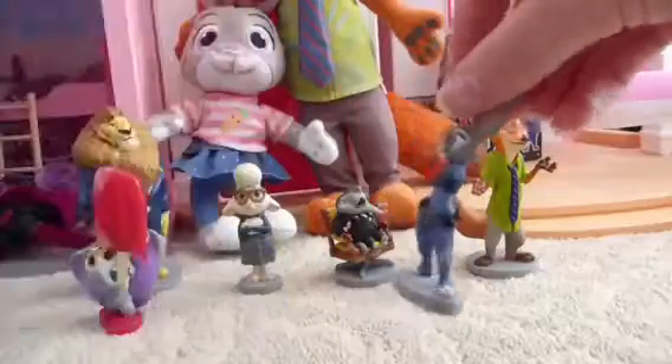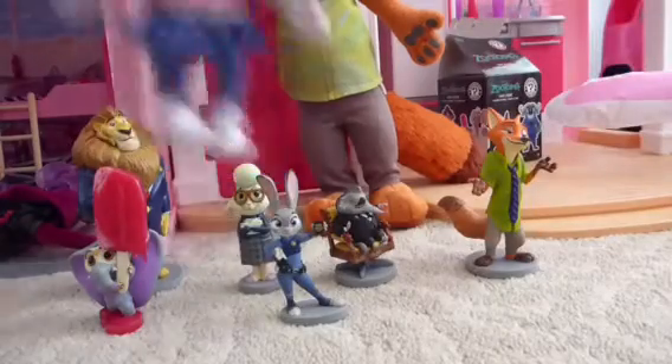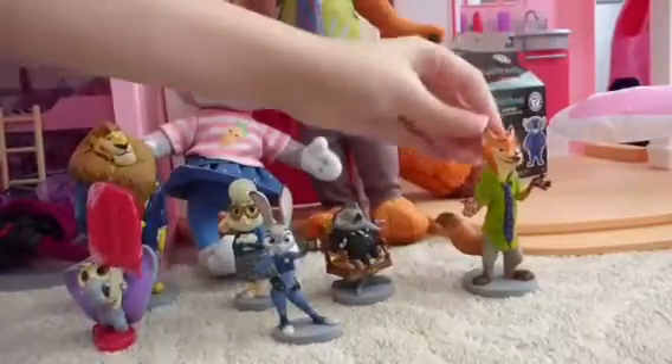So instead we're going to compare her to the Zootopia figure who is wearing a police outfit. The guy at the Disney store told us that she wears that outfit, but she does not — we watched the movie. I'm not angry about it.